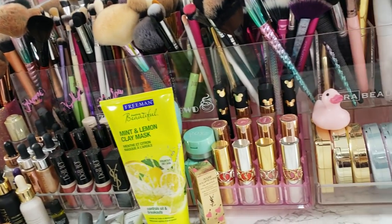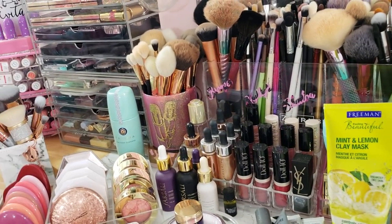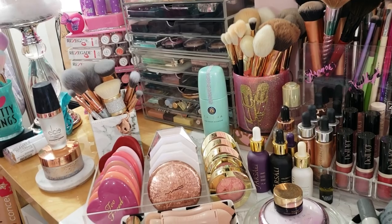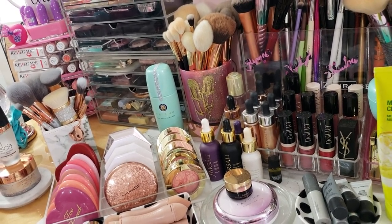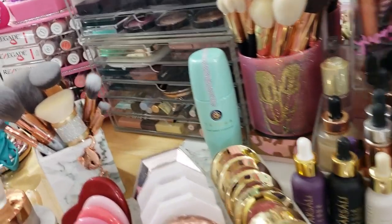Hello guys, welcome back to my channel. So today's video, I just wanted to show you guys what was on my vanity. I think I kind of did this in the beginning of one of my videos, but it wasn't supposed to be like a vanity one. This one is going to be what's on my vanity, so we are just going to get started.